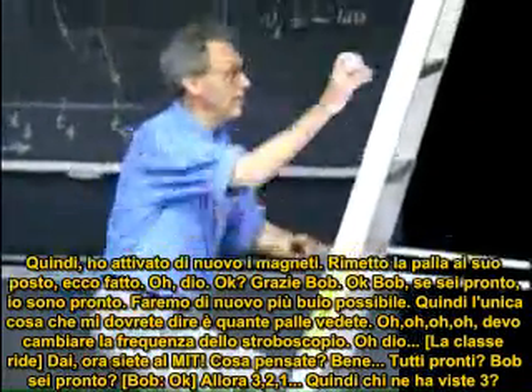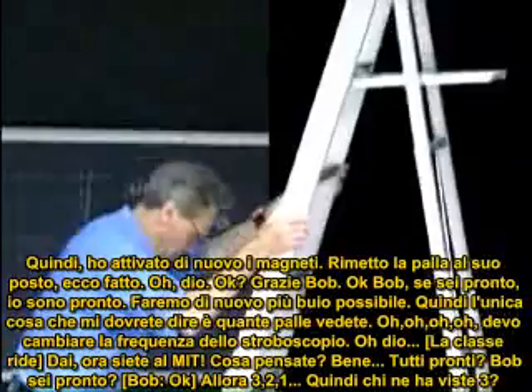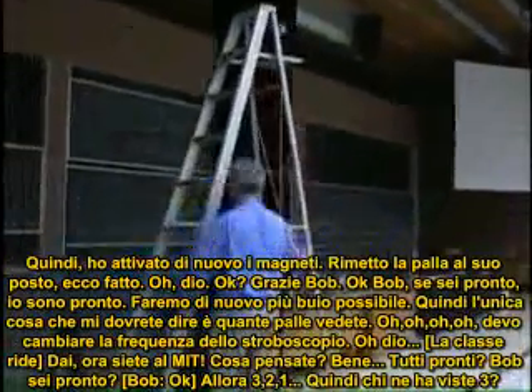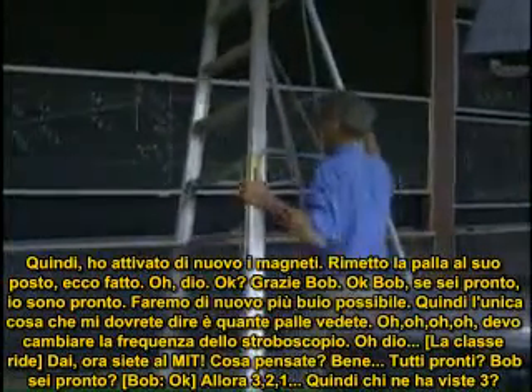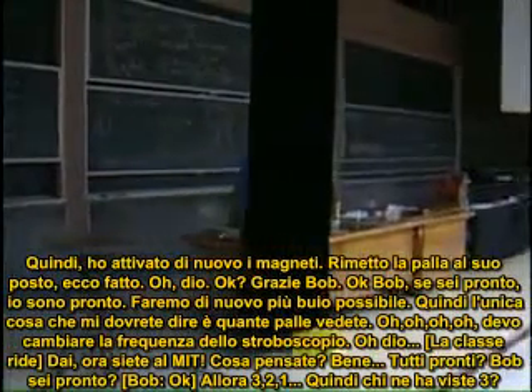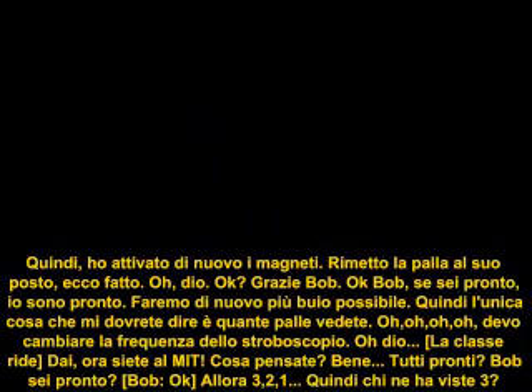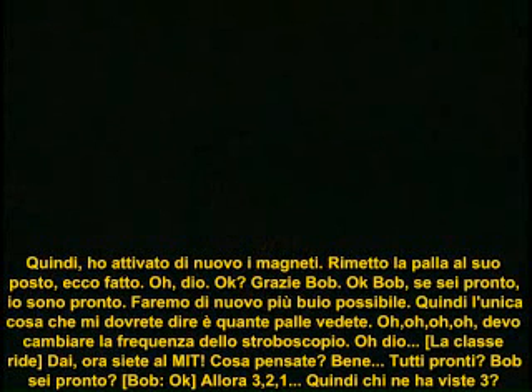I activated the magnet again. Bob, if you're ready — ready. I'm ready. I'm going to make it as dark as we can. So all I want you to tell me is how many balls will you see. Come on, you're now at MIT — what do you think? Ready? Bob, you okay? Okay. Three, two, one.